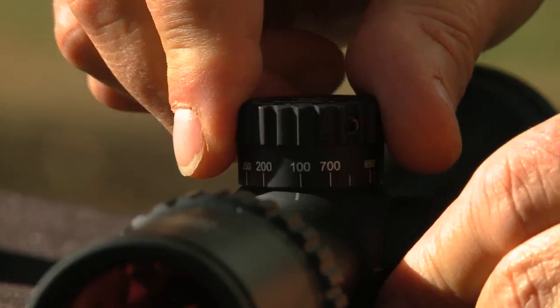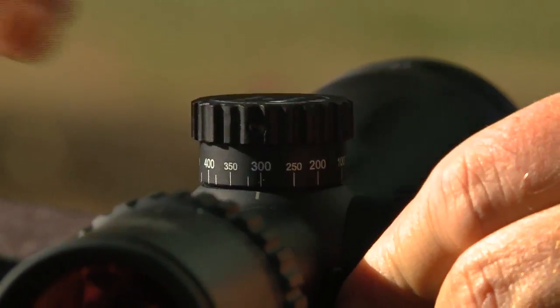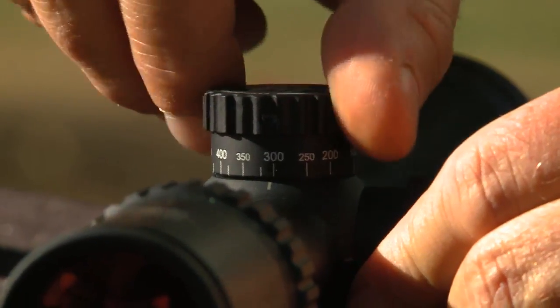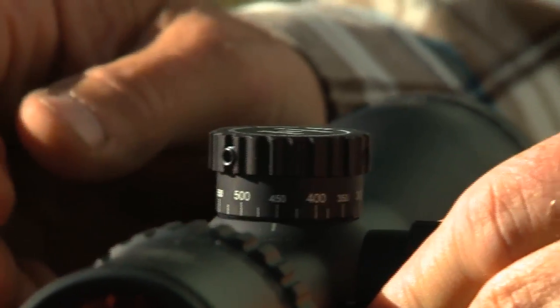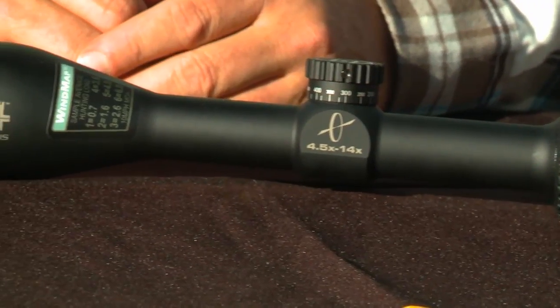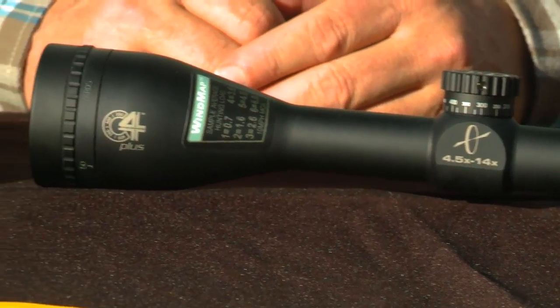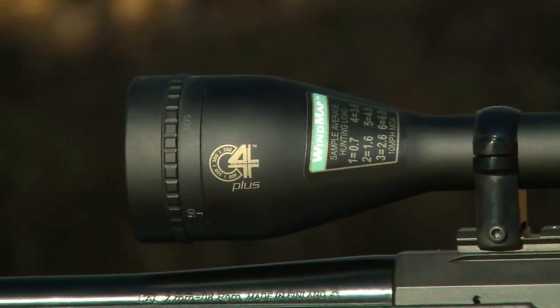Now you're ready to go out and shoot long range with confidence. Let's say you have a 300 yard shot — it's as simple as dialing this to 300 in half a second and taking your shot. 450 yards — boom, you're ready to go. That's providing confidence for pinpoint accuracy. Almost everybody uses a laser rangefinder now, and with this knob calibrated to your cartridge, perfect for your environment, as long as the wind isn't horrible, you've got a setup you can have the utmost confidence in.